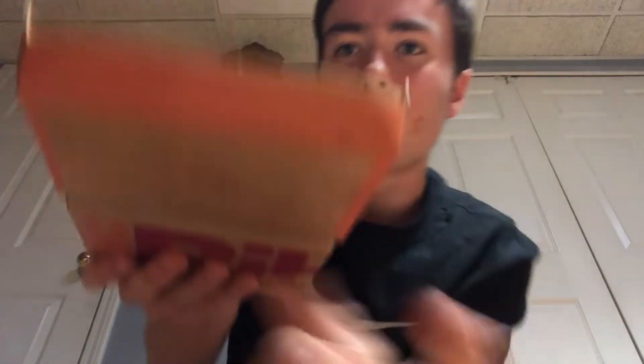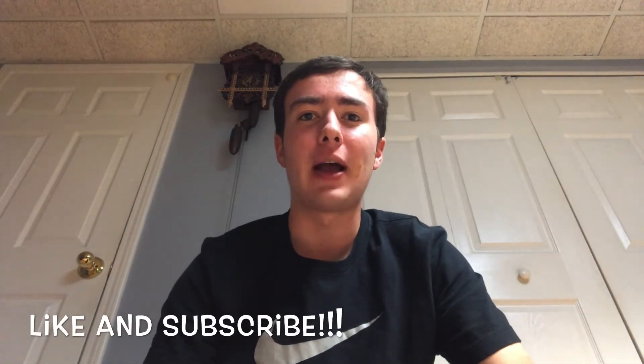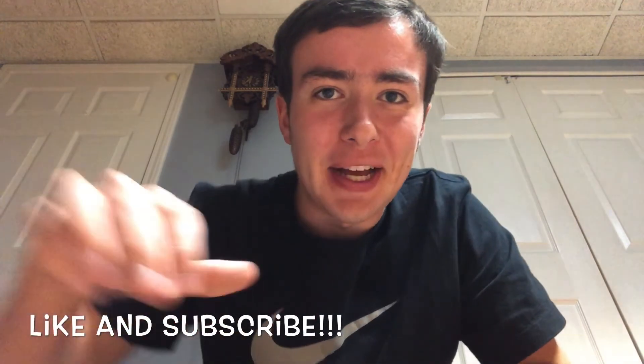Just look at this box — how do they expect me to pick it up without getting my hands dirty? There's so much sauce in the box, I don't know what they expect. But yeah, go to McDonald's, head to McDonald's, get it for yourself — try it out. The McRib is back, baby! Make sure to like and subscribe, and see you next week guys, bye!